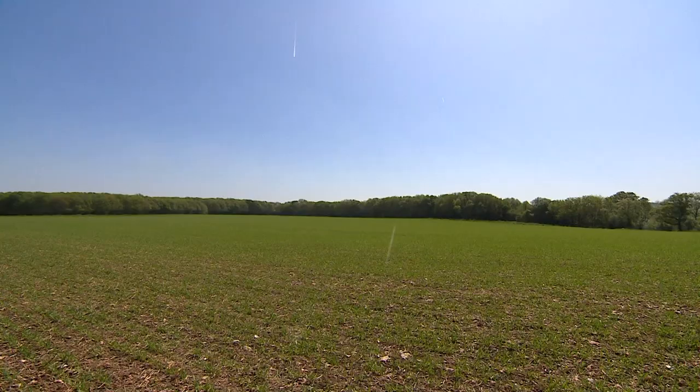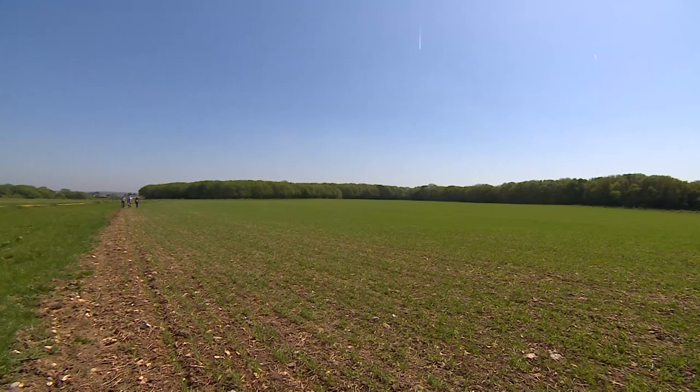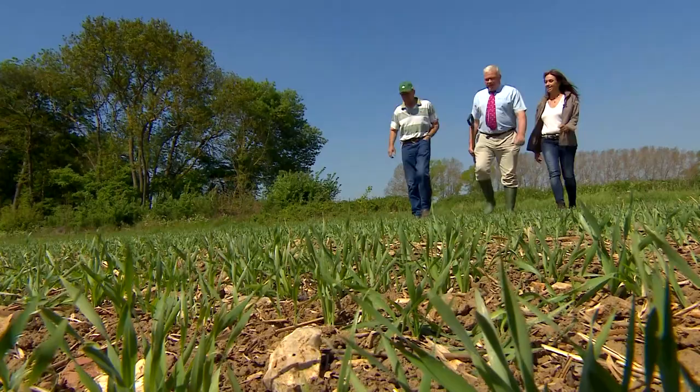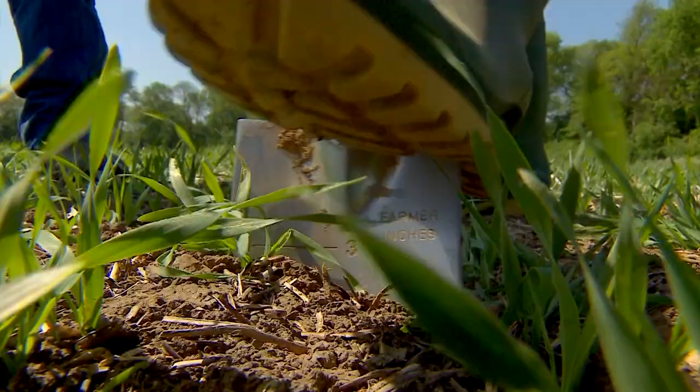Back at Ranscombe, it's been just two weeks since Andrew drilled the seeds into the ground. Today he's invited Steve Townsend to see the results. Steve is the founder of a group called Biodiversity Agricultural Soil and Environment Farmers, or BASE, and they promote no-till farming.